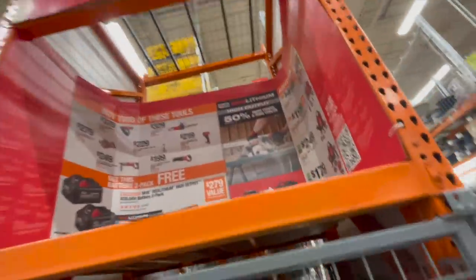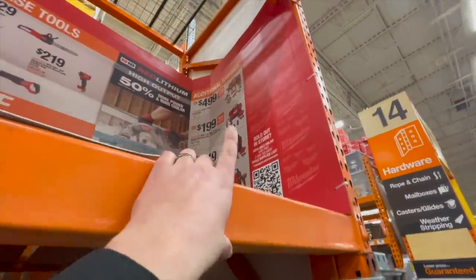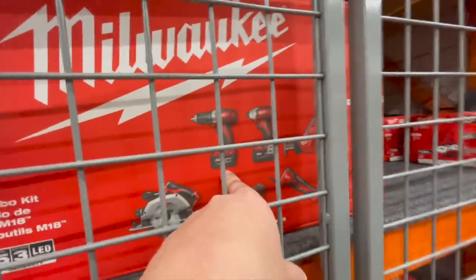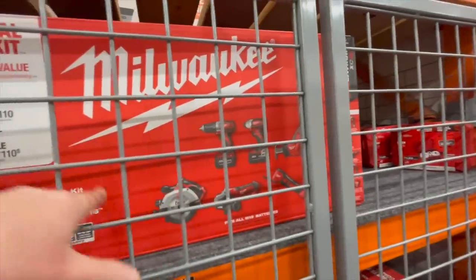These over here are absolutely crazy — do not buy this kit. It is $500 for what I'd call scrap tools. Do not buy this kit, you guys.